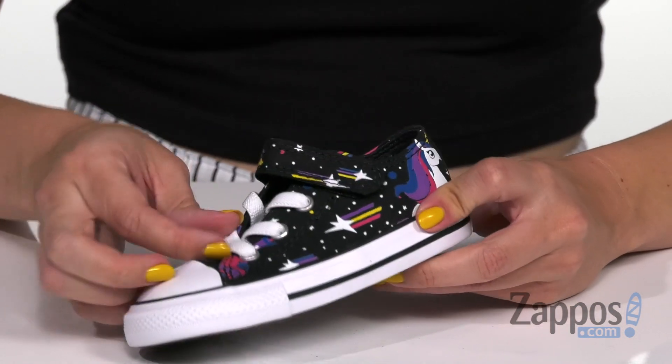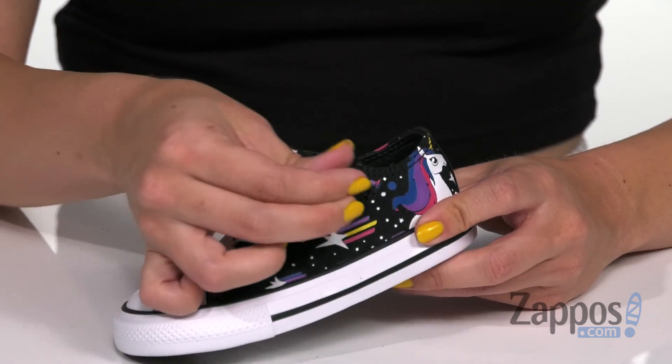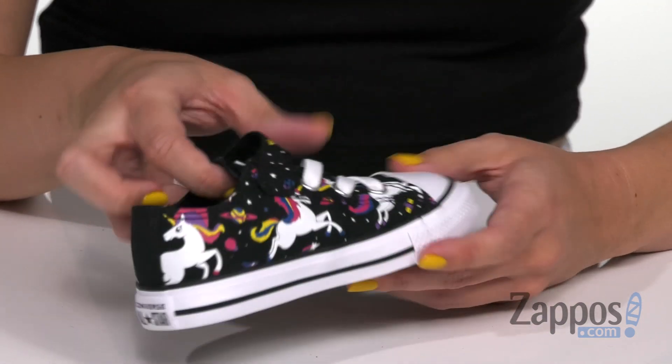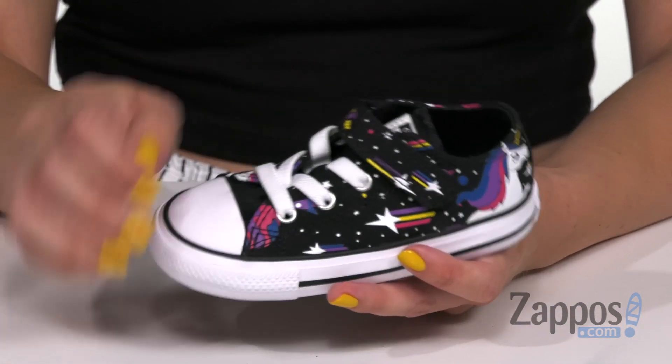They've got stretchy laces and an adjustable strap too, so it's easy for on and off. I love the colorful unicorns that are in the galaxy because you're shooting stars throughout — really cool.